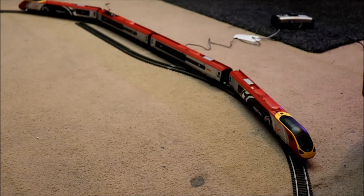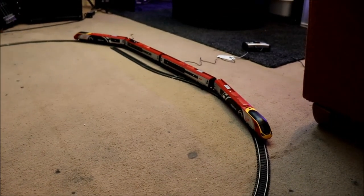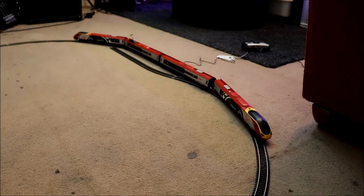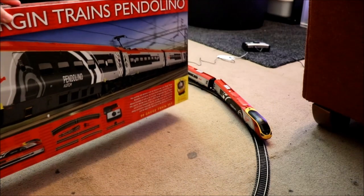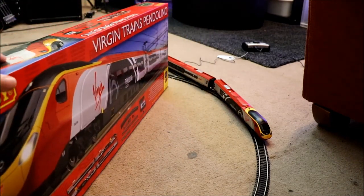You guys are aware that last time I did one of these videos, I was reviewing my Pendolino Virgin train, which does look nice and everything's all set up and I just left it there overnight. A bit unwise, but you know, it saves me from packing it away. I still can't believe that this thing has lights.